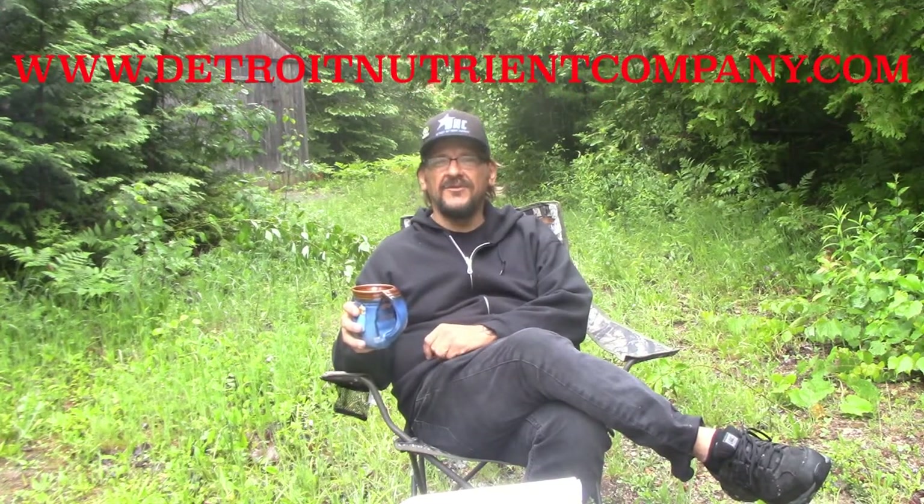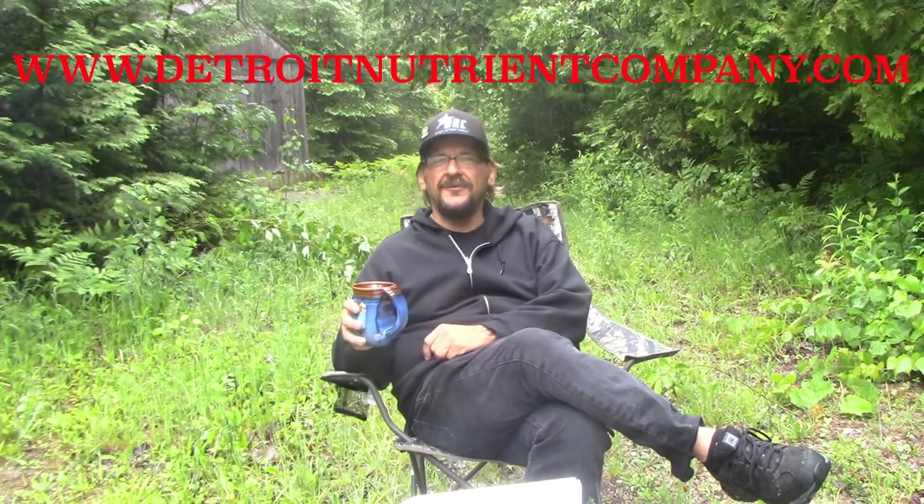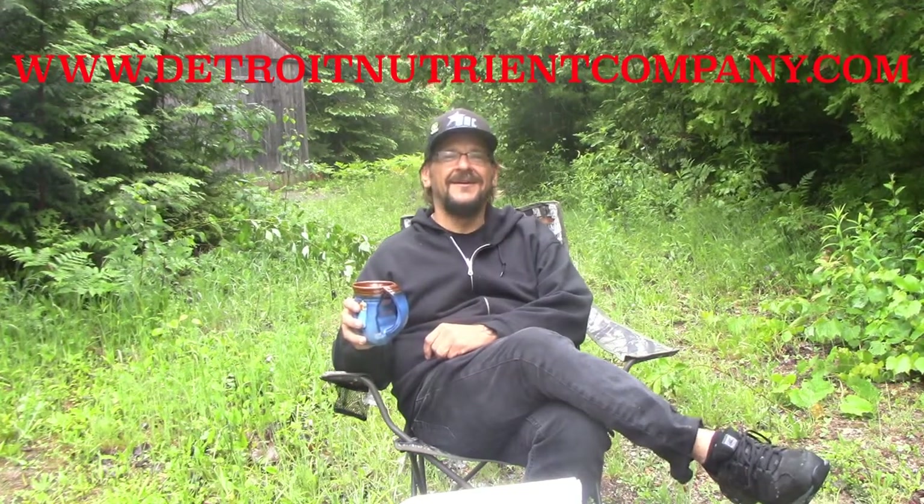Please subscribe to our YouTube channel and check us out — Detroit Nutrient Company on Instagram. Follow us, we're always running specials. Check out Great Lakes Water Only on Facebook, Detroit Nutrient Company on Facebook, and visit our website with all our blogs and growing videos at www.detroitnutrientcompany.com.